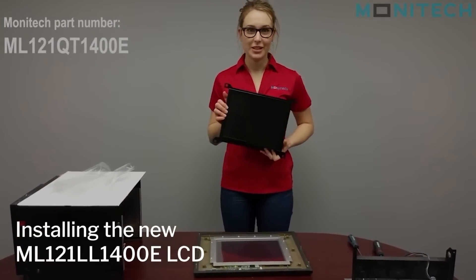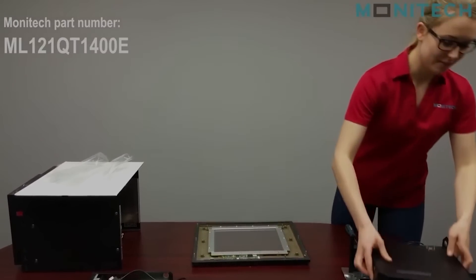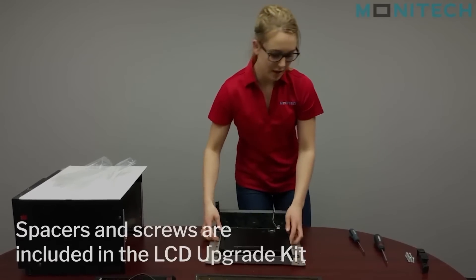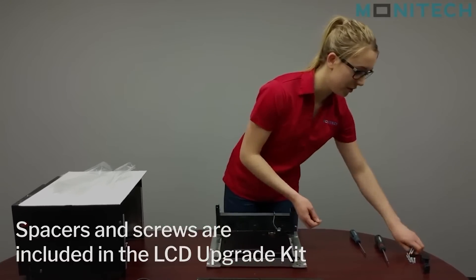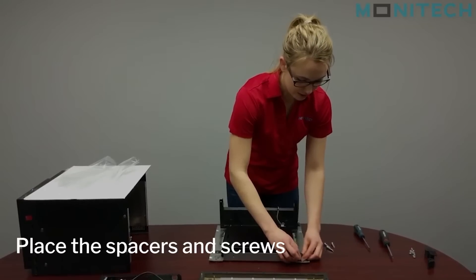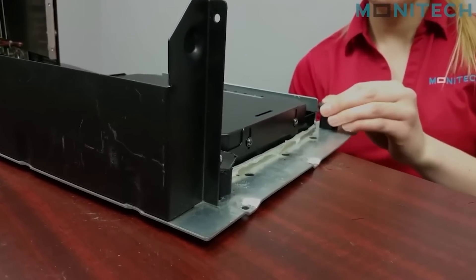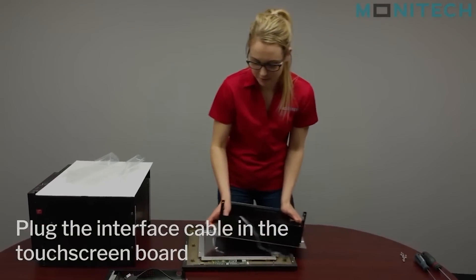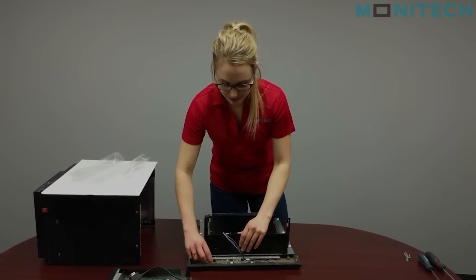From there you're going to take the ML121 QT1400E monitor and put it into the front piece of metal. In the upgrade kit we've sent you these spacers and some screws to hold them in, and we're just going to put them so the monitor is sitting up a little bit. Then you're going to take the front piece of metal and plug in the interface cable into the touchscreen board here.